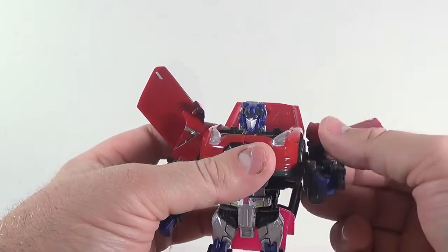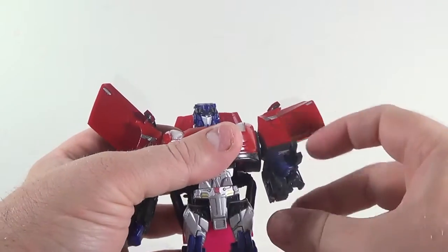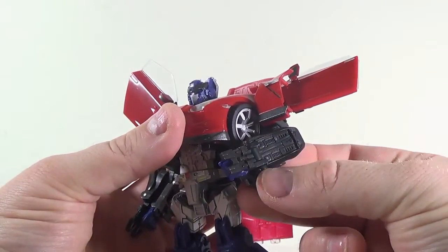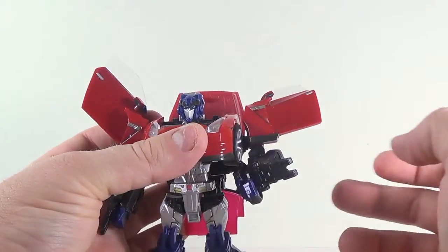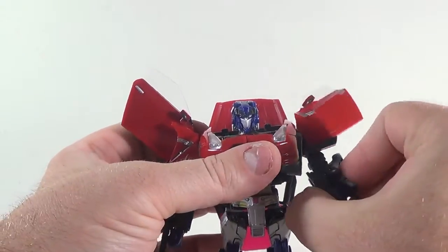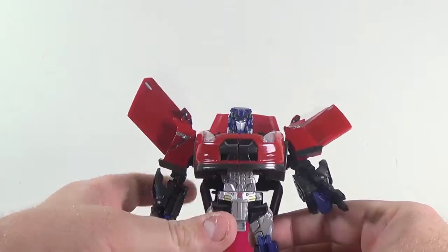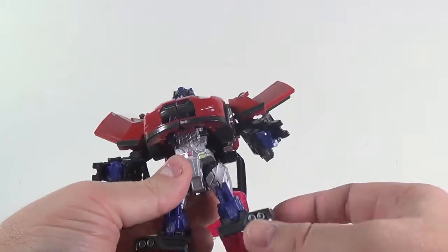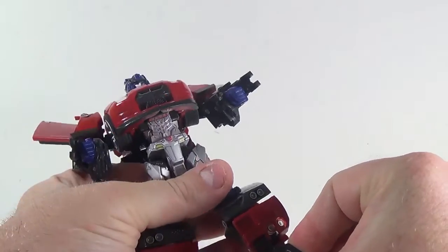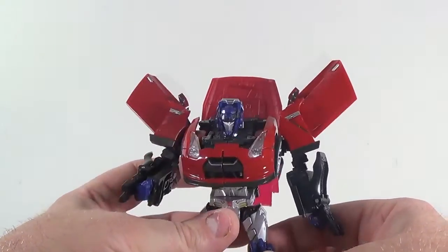Articulation: head's on a ball joint, shoulders do a 360 though the door kibble gets in the way. He's got a swivel at the elbow, an elbow joint, and his wrists swivel just like Bumblebee's. He's got weapons on both sides — these were the seats of the car, actually built into the back of the seats. You can leave them flipped up or flip them out; I like having them flipped out for robot mode so he's got his weapons handy for fighting. The front end of the car collapses together to make his chest. Down here he's got ratchets, a swivel above his knee, a ratcheted knee, and a little bit of movement in his foot. These aren't for kids — you don't want to give Alternity figures to kids, they're just not made for them.